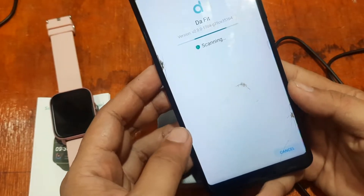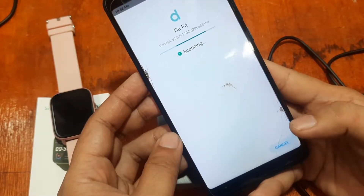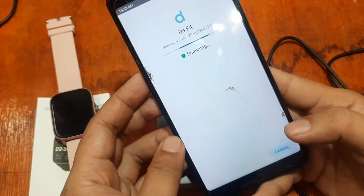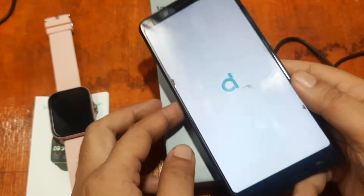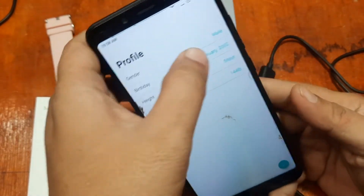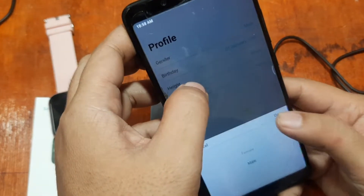We're done — it scanned for viruses and the installation is complete. Let's open the app. It is asking us to fill up a profile, so just put in a temporary profile here.